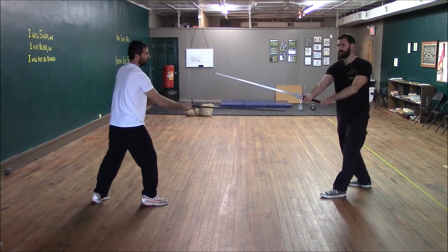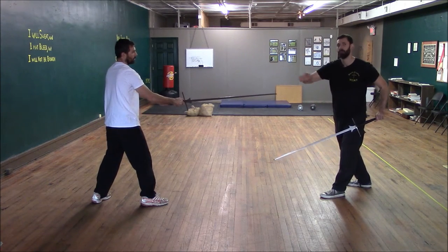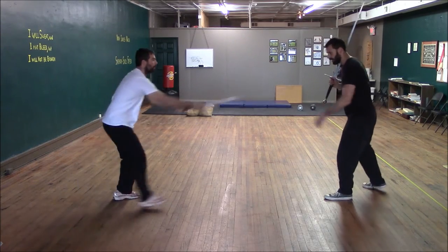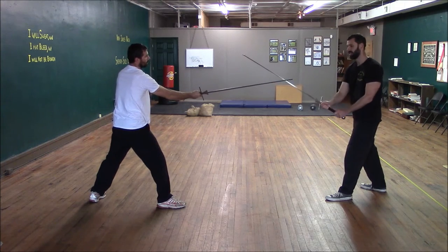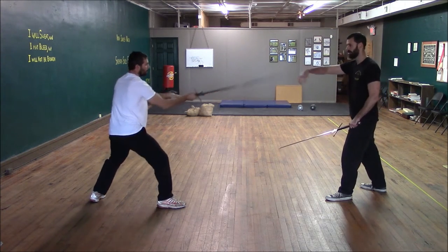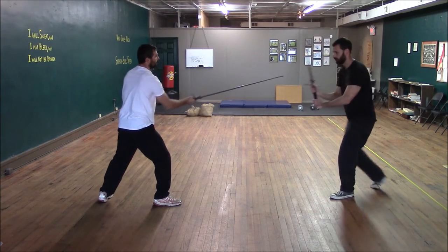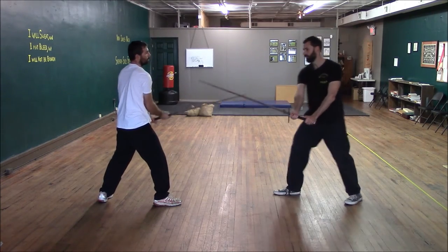This is a cut — I am cutting against the sword — but because he's at such distance, the cut doesn't reach him. It sets up the thrust, which can reach him. Another thing from here is that if he's expecting me to try to cut away his point, he may pull his sword back and shorten his point a little bit, which if I was just going to cut against his point, that would free him up.